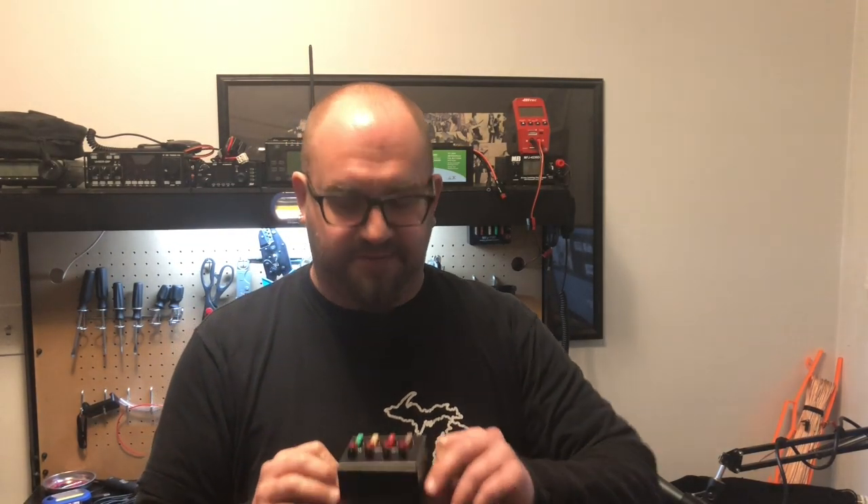What are you still doing here? It's over! Thanks for continuing to the end — for those of you that stayed, I'm giving this away. All I want you to do is comment 'I made it' and put your call sign so I can look you up on QRZ and get your address, because I'm going to send this to you. At the end of January 2020, I'm going to take all the names that commented 'I made it,' scramble them up, and someone is going to win. I appreciate you all for sticking through the entire video.